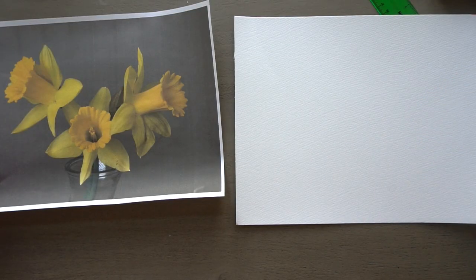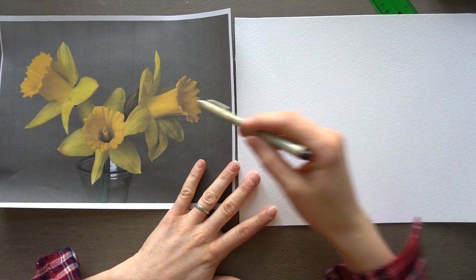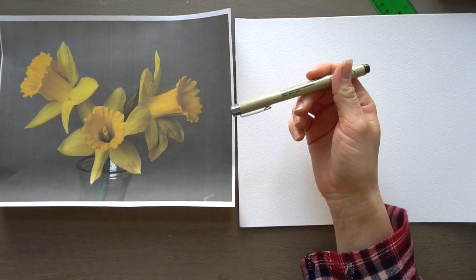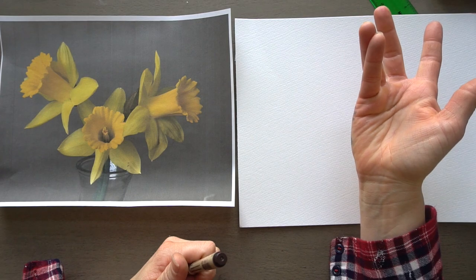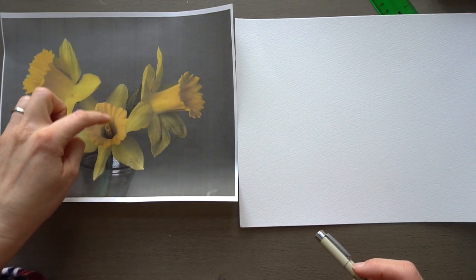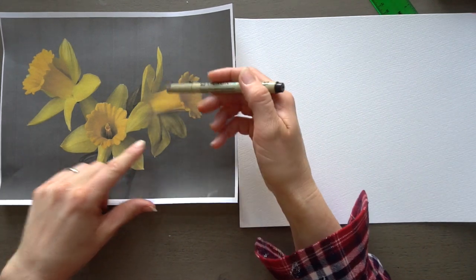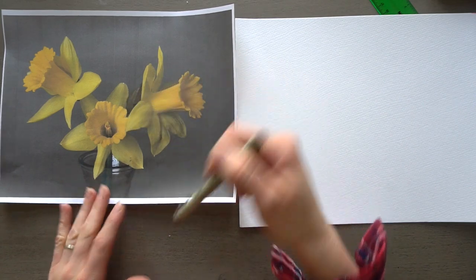This time we are going to be drawing it using contour lines. It's not a continuous contour line, but we're basically just drawing the outlines of the flowers — it almost feels like a coloring book image. It's just these outer lines. Cross contour lines would be the lines going across the surface of the flowers, but we're just going to be drawing these very outside lines.